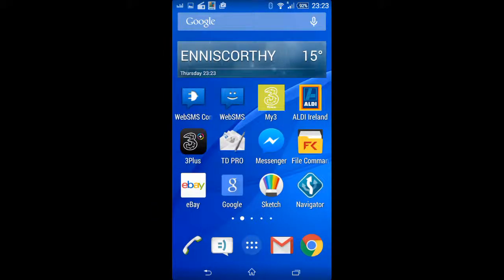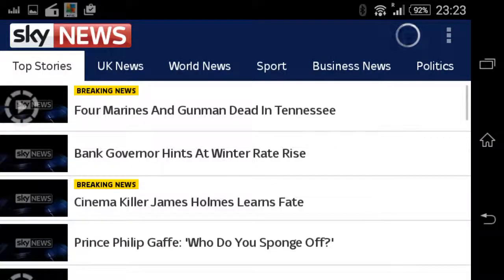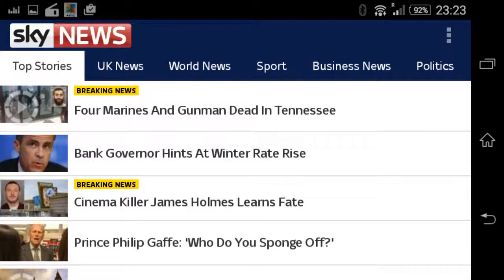To get into landscape mode, I need to open an app that also goes into landscape mode — say, Sky News. Now the recording is in landscape mode.